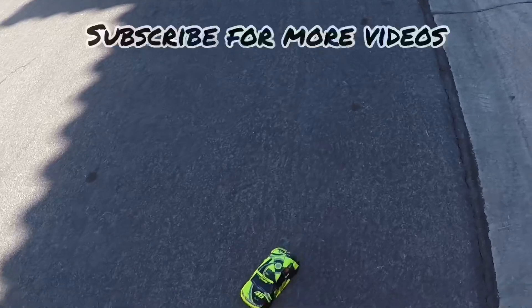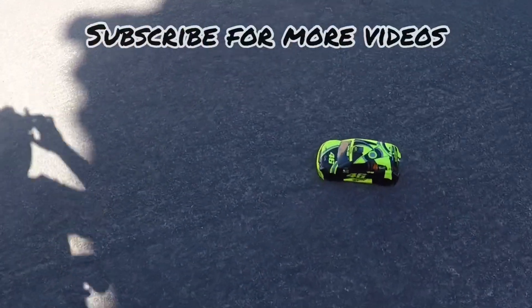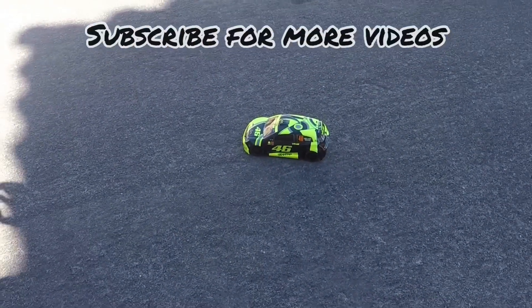Might do some modifications on this guy. Anyway, that's it — if you enjoyed that, hit subscribe. Peace out!